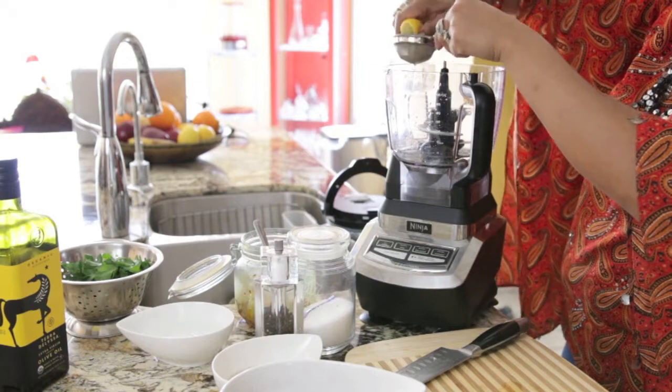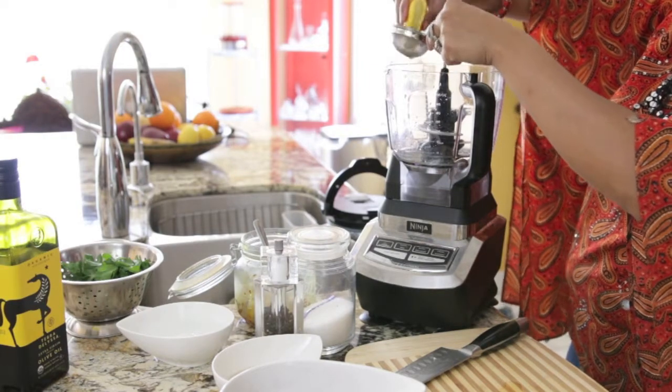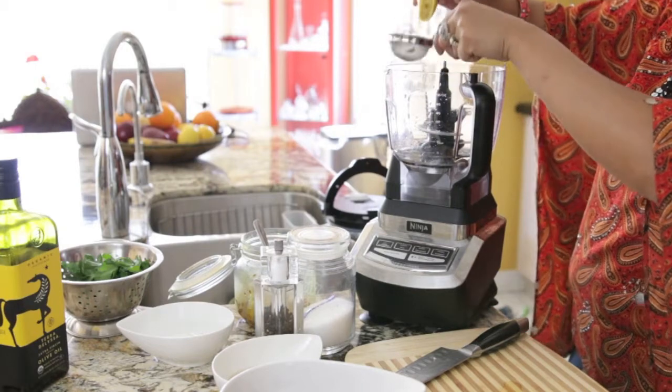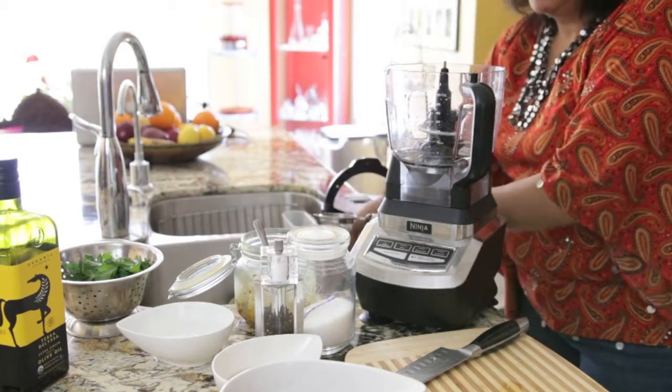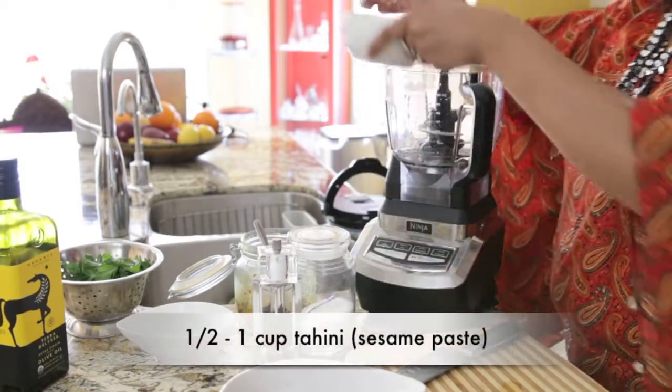I have a pretty big blender — in fact I bought this specifically to make hummus — but if you have a smaller blender, don't worry, I've been there too. All you need to do is probably make it in batches. Next I'm going to add tahini.